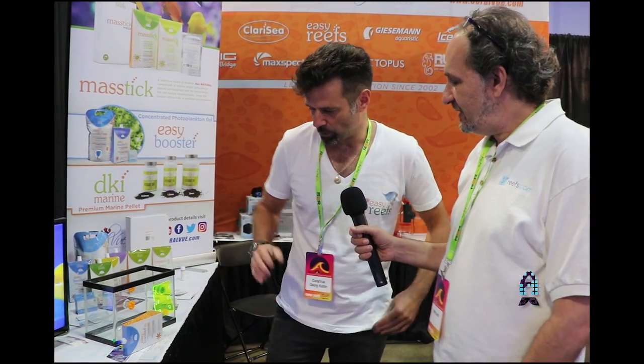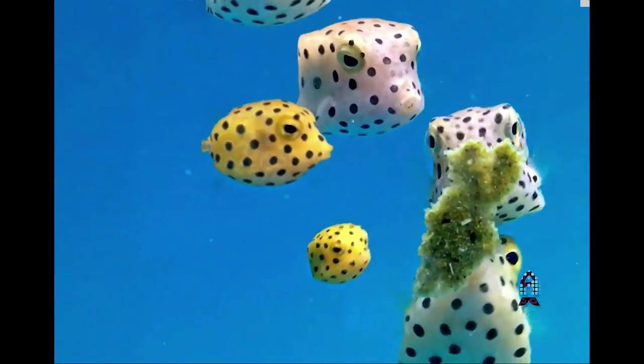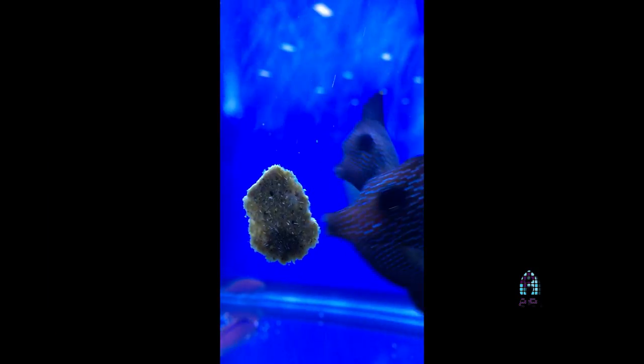Yeah, absolutely. So what we are most known for currently is of course the Mastic. This is our food paste — you see it comes as a powder and then becomes activated with water. Then you have this sort of paste which you can stick on almost any surface in the aquarium. The fish can go there and just according to their natural feeding behavior, like grazers, they just pass by, picking and go away.